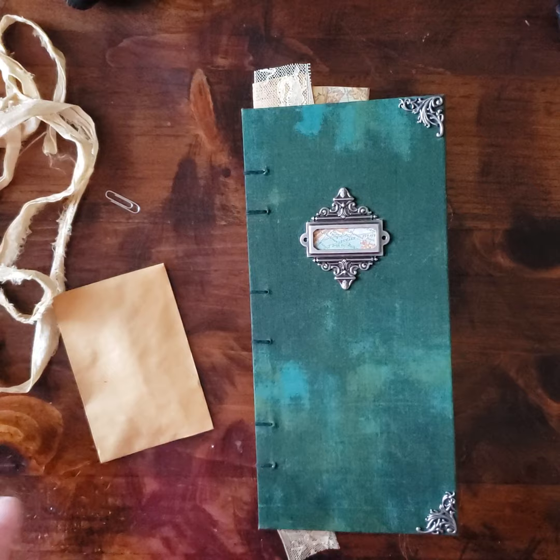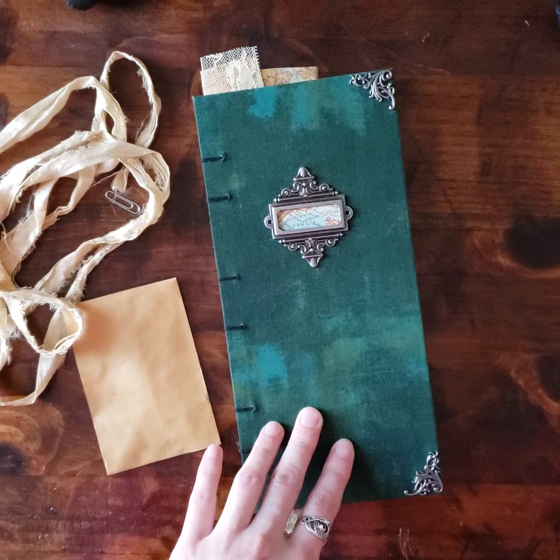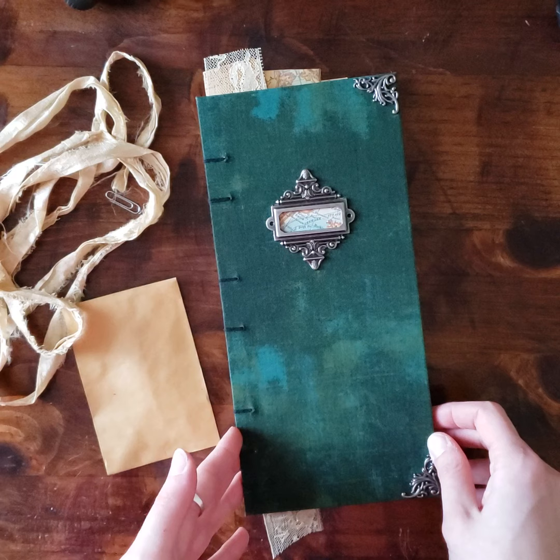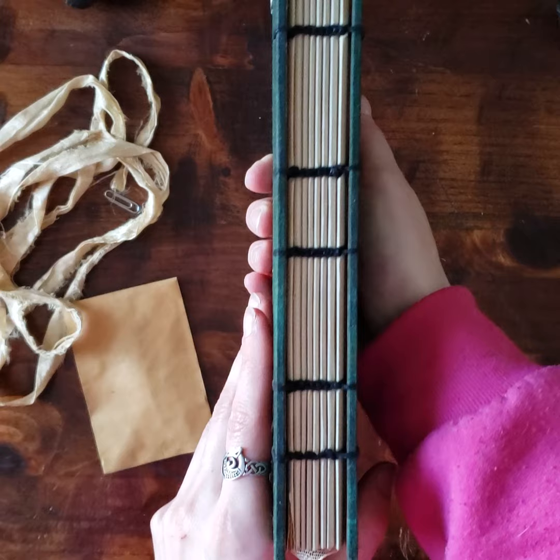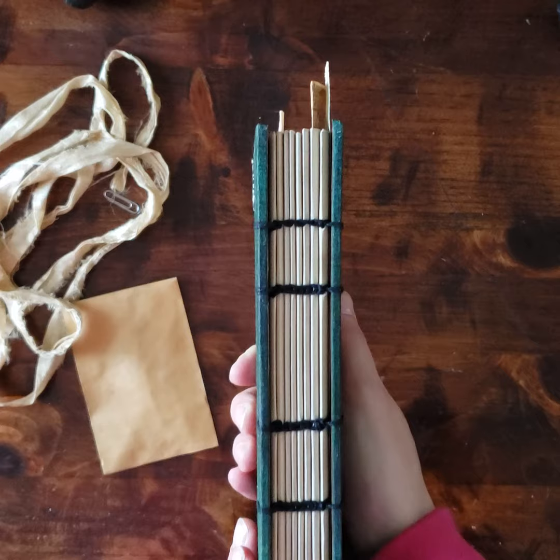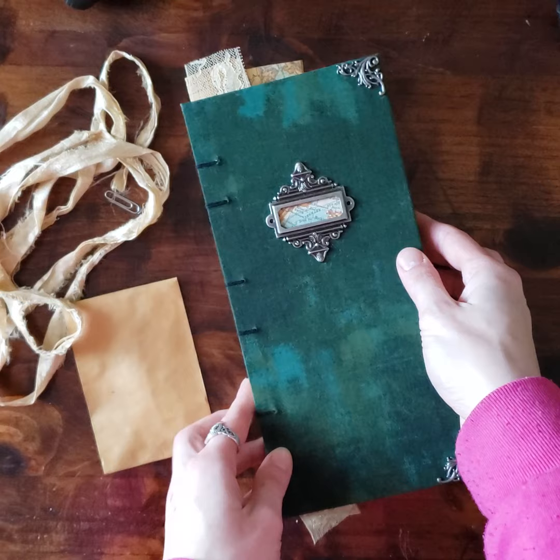All of the usual things for my books: professional bookbinders board for the covers, archival grade adhesive, 100% Irish linen waxed thread, and 50 pound drawing paper for the base text block. There are eight signatures, which is fewer than I normally do. However, each of these eight signatures is thicker than I've ever made a signature — like ever, ever, ever.